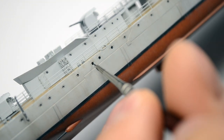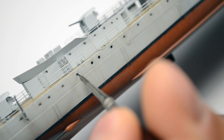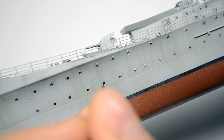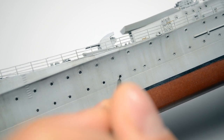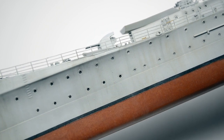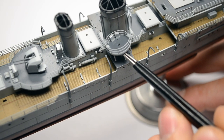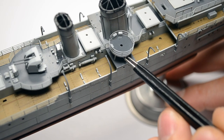I like them completely black, so I paint them with Tamiya panel liner black. I add the rest of the plastic parts — the bigger and the smaller ones.